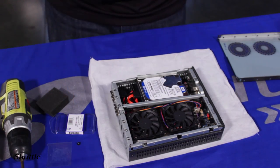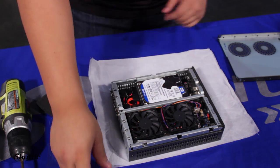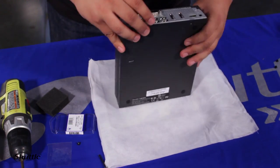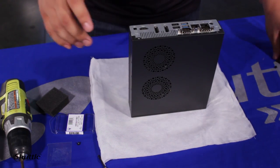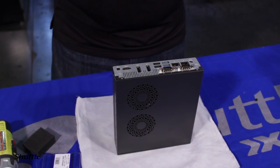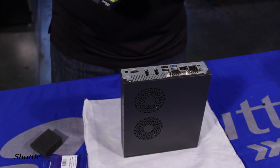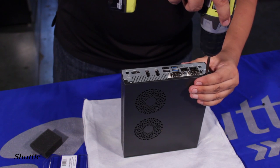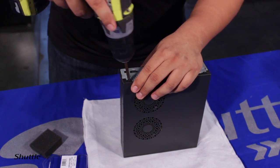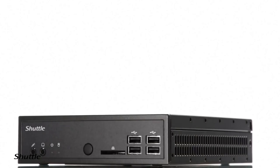Screw the hard drive back in, put the chassis cover on, and you're pretty much done. Go ahead and put the screws in to hold it down. That's pretty much it — you're basically done now.